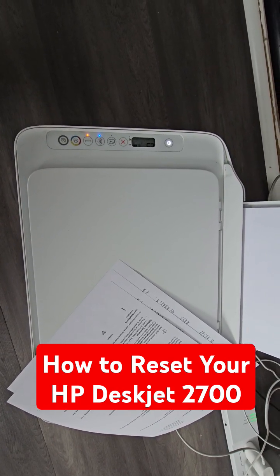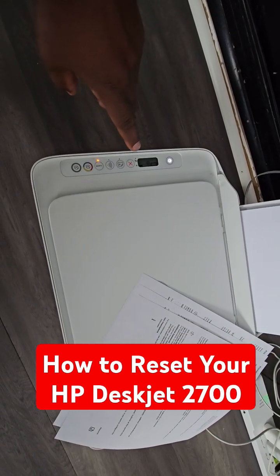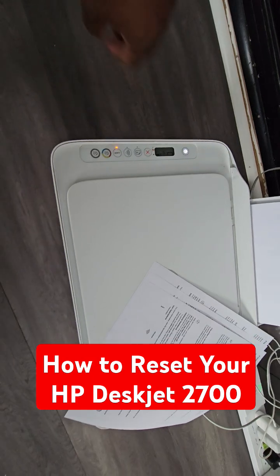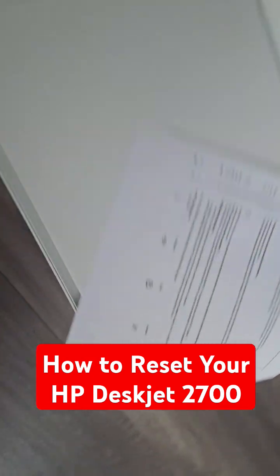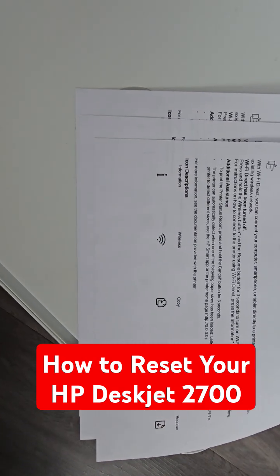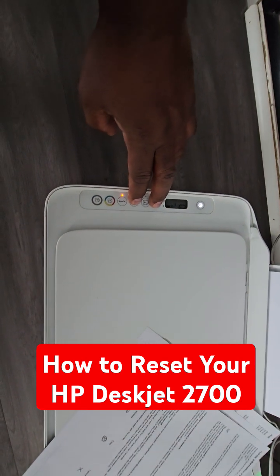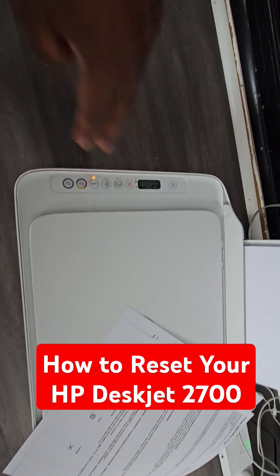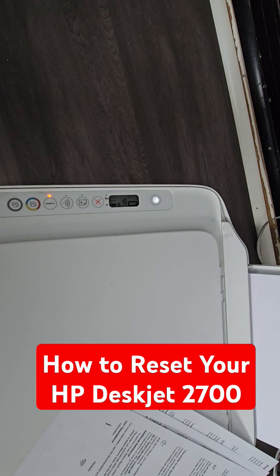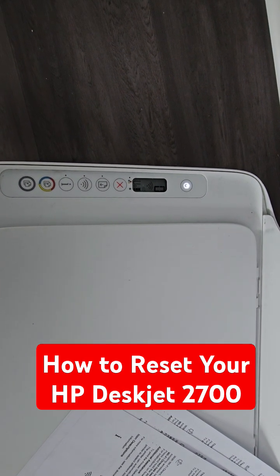The first thing we want to do is hold down the Cancel and the Wi-Fi button for three seconds. Here's a quick icon description: you have your Cancel, you have your Wi-Fi — hold those down for three seconds. The power button should start blinking. There it goes — the white power button will start to flash and it will stop soon after.